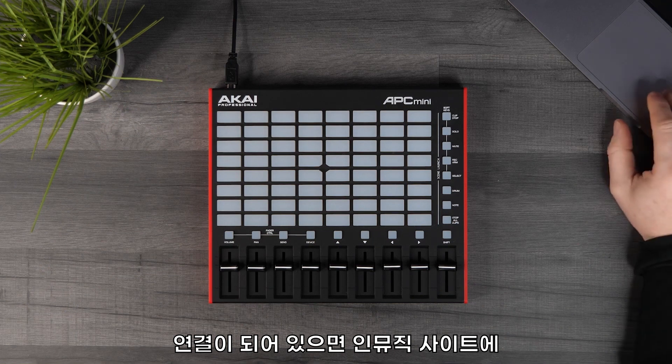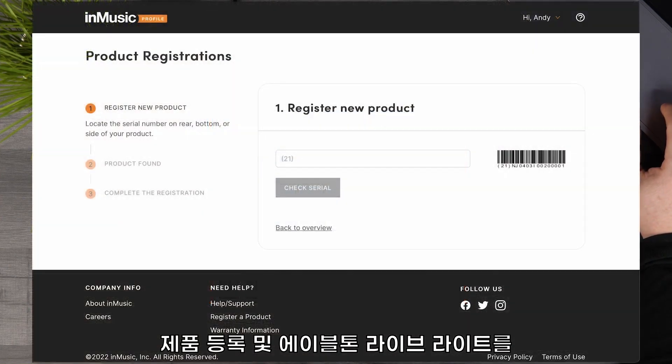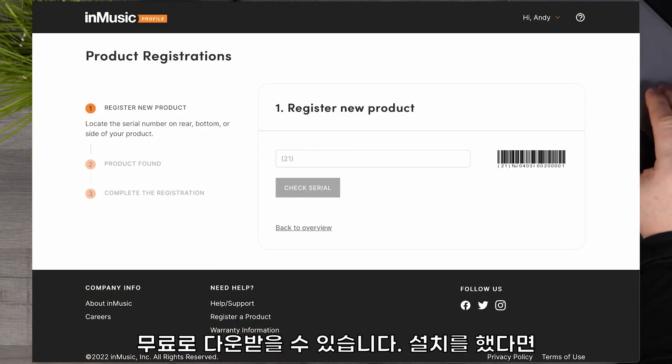Once you've done this, head over to your InMusic profile where you can register your product and download your free copy of Ableton Live Lite.